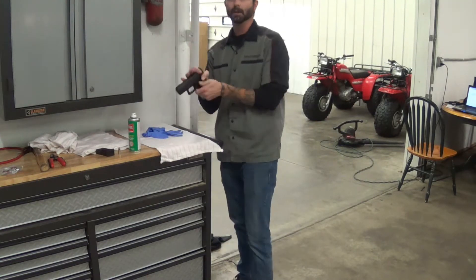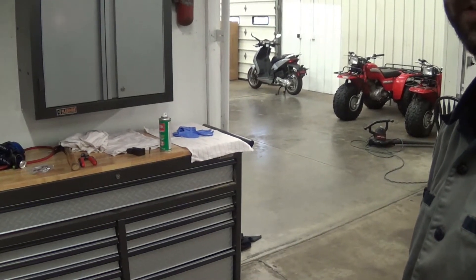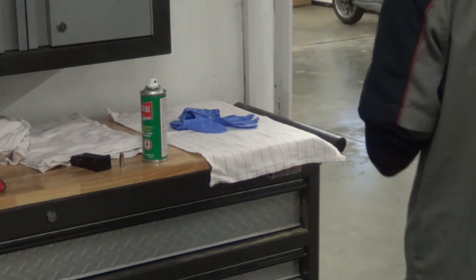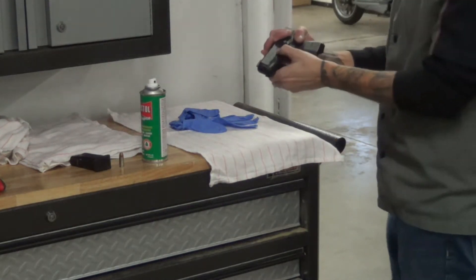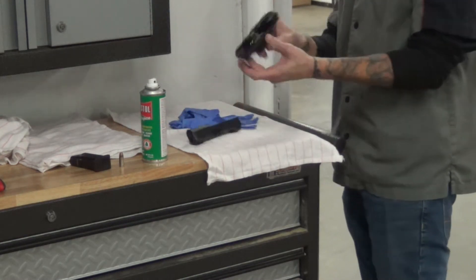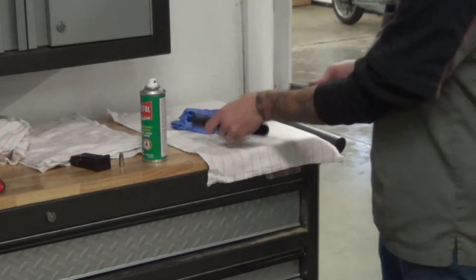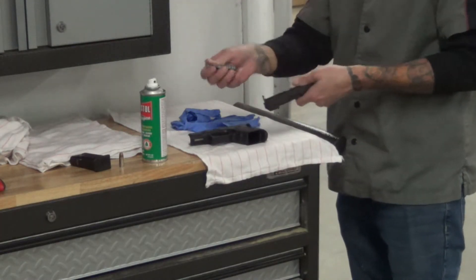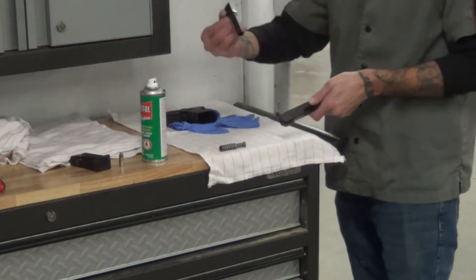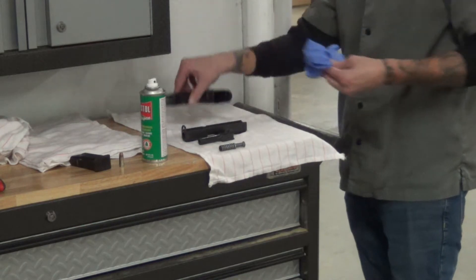So we're going to click — let me zoom in here a little bit. Grab it like this, pull down the locking mechanism, slide the top right off. You've got two pieces of your gun now. Set one down, pull the spring out, set that to the side, pull the barrel out, set that to the side. Slider. Grid.